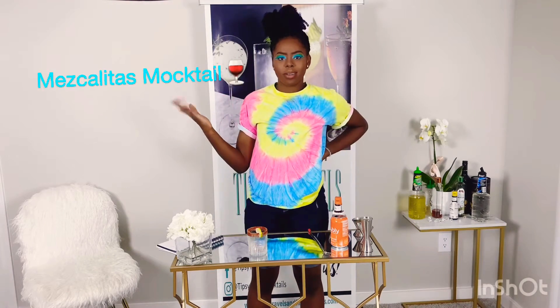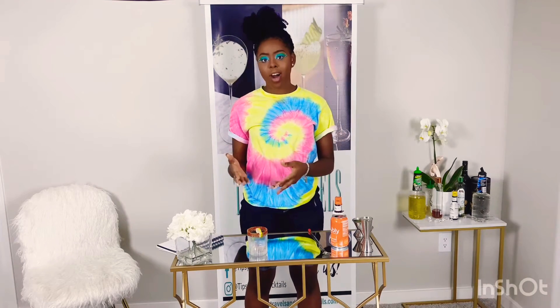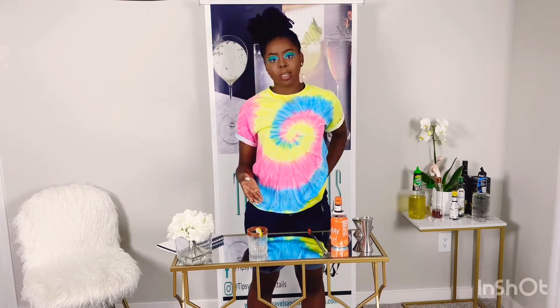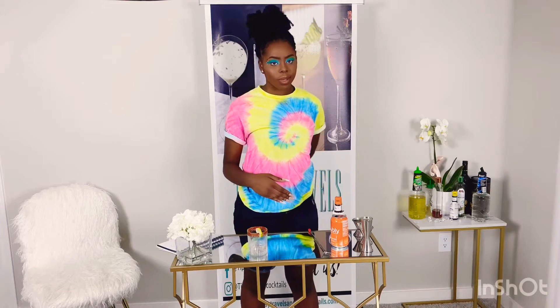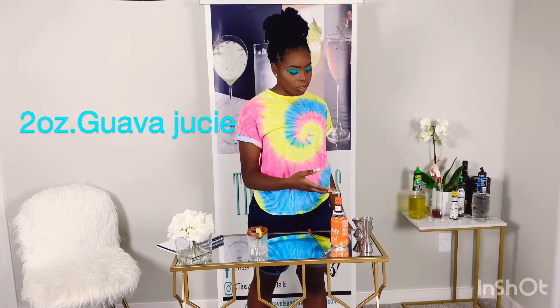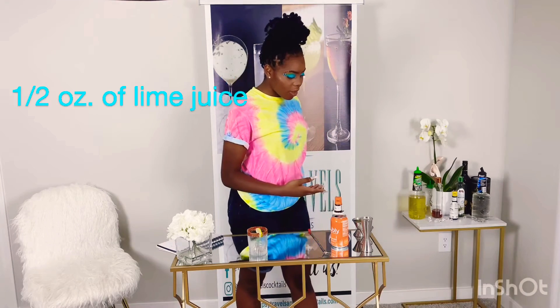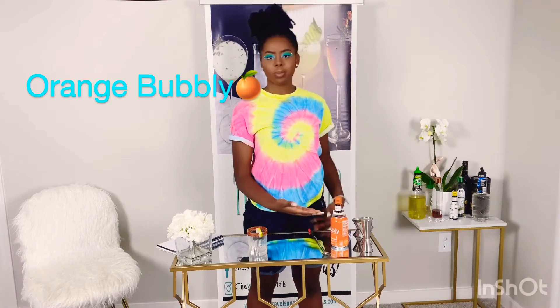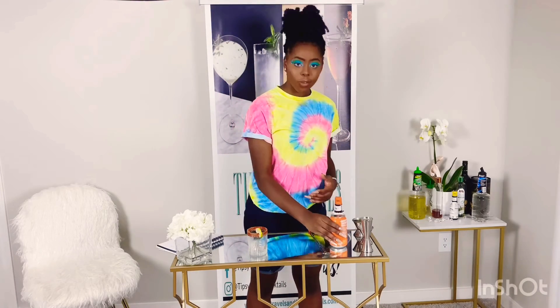Hi guys, so today we're going to be making the moscale-to mocktail. Before we get started, I wanted to tell y'all that I already rimmed my glass using kosher salt and chili powder, and I garnished it with a lime wheel. Our ingredients are going to be two ounces of guava juice, three-quarter ounces of simple syrup, one and a half ounces of lime juice, three dashes of bitters, and orange bubbly.